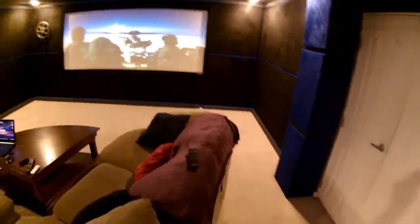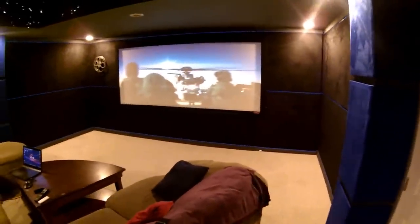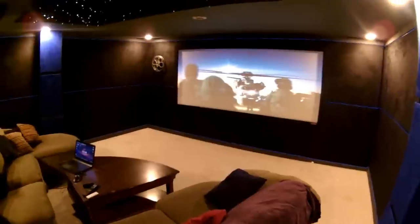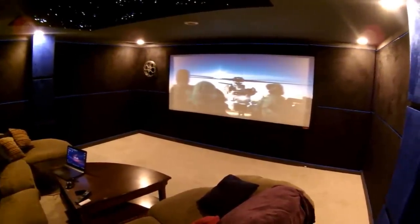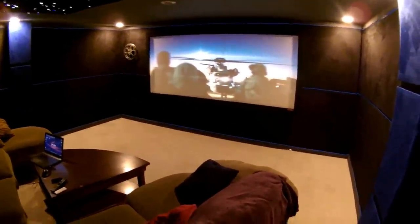Coming back around, we'll show you a little bit of a clip to show off the theater. All the lights are on Neutron dimmers, so we'll do the lights down. Here's a little clip of Transformers — you can see the EL wire really makes the room pop quite a lot, and we really enjoy that.